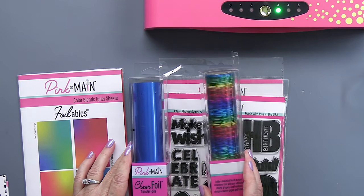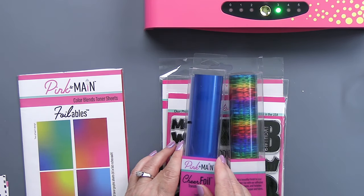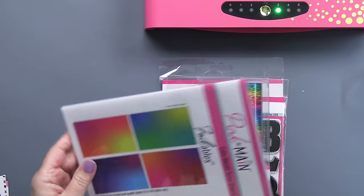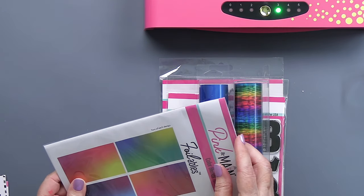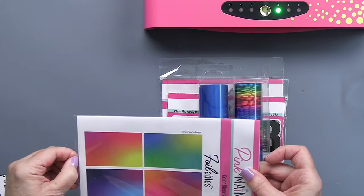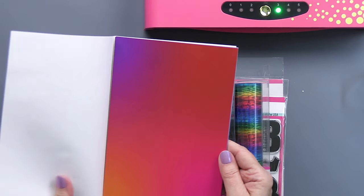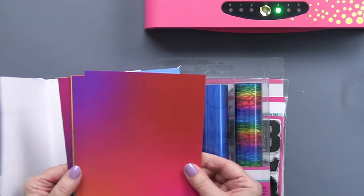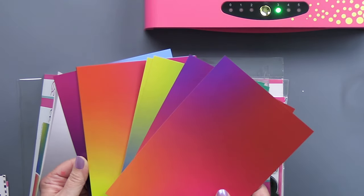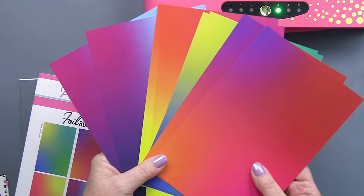I'm also going to show you a couple of the Cheer foils from Pink and Main — this is the rainbow and this is the cobalt blue. Pink and Main also has foilable sheets, which are full-size sheets of paper that you can foil onto. The ones I'm showing you here are just the most beautiful colors. There are six sheets in this pack — you get two of each color — and they're absolutely stunning when you foil them.